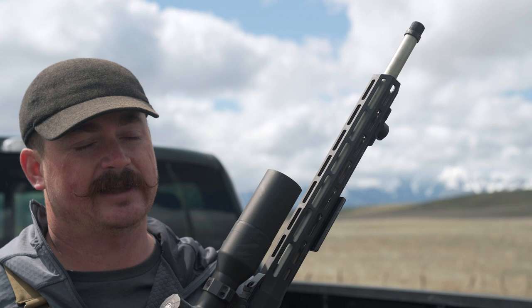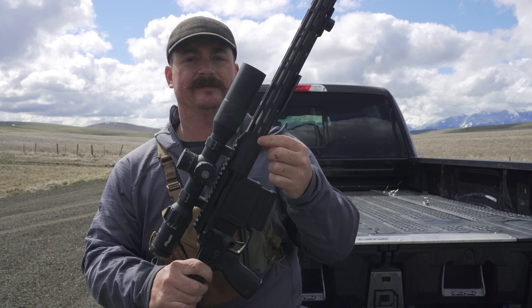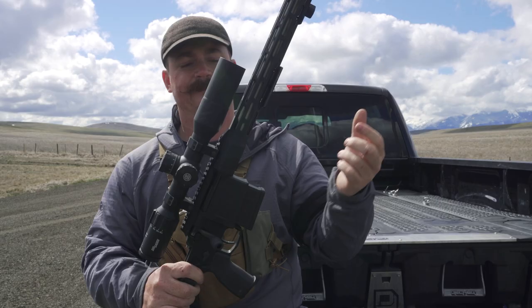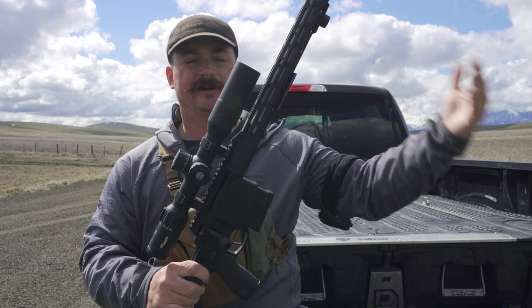This part of the gun is called the handguard. The cutout sections you see on it are a type called M-lock, which allows me to attach different accessories to the gun — such as a Spartan bipod and an Arca plate so I can attach it to different tripod heads. This is also the part of the gun I hold on to, and because it's ventilated it doesn't get hot as the barrel heats up while shooting.